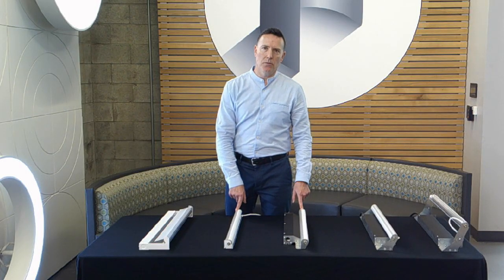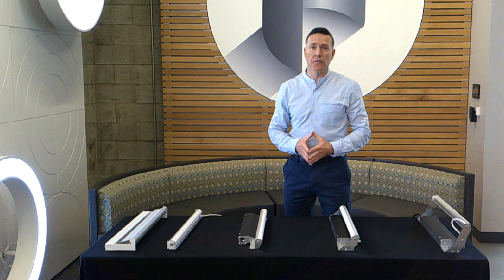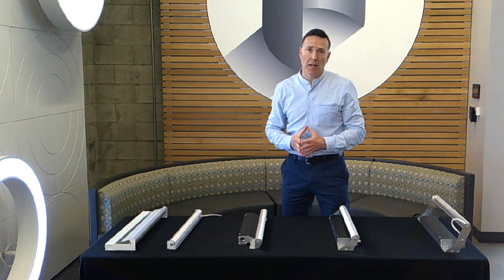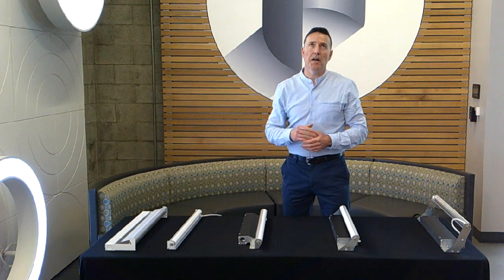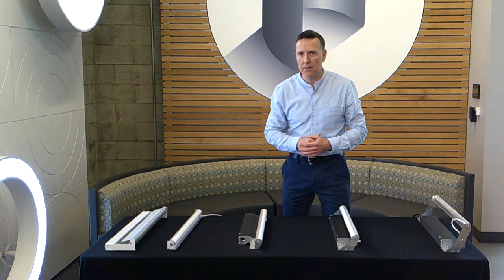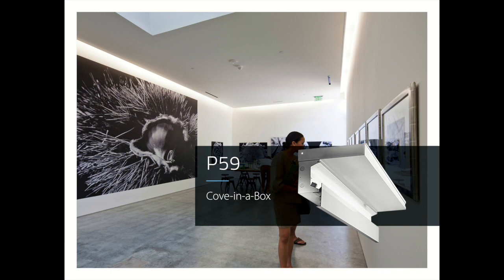When talking about coves, there are really two kinds. One is from the wall looking out into the room, lighting up the ceiling and bouncing light back down into the space — either as a soft glow or as ambient light. The other option is at the perimeter as well, but turned around to face the wall: we aim up into the ceiling, bounce down, and simply articulate that intersection of ceiling and wall, creating what we call a floating ceiling effect. Our product for that is called the P59 — a cove in a box, prefabricated from sheet metal with the housing attached.